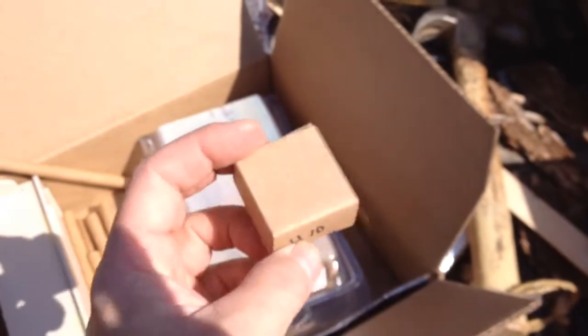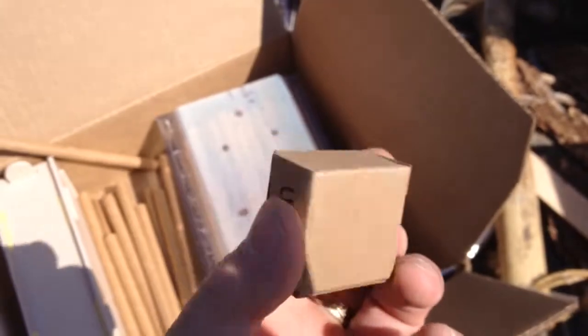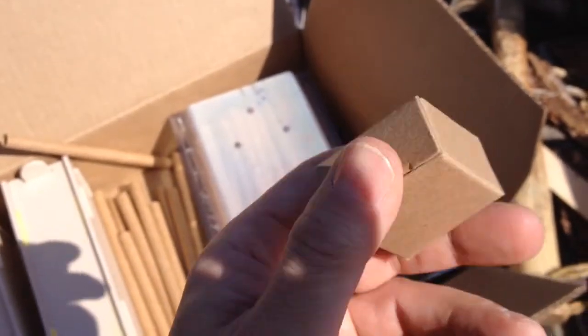The cocoons are little tiny guys and they come in boxes like this. You get so many for what you buy. The little cocoons are one gender and the larger cocoons are the other — I can't remember which is male versus female.